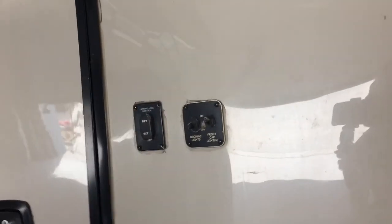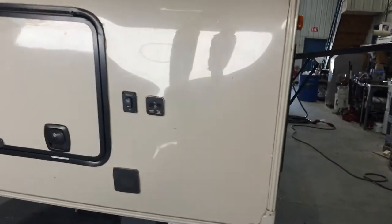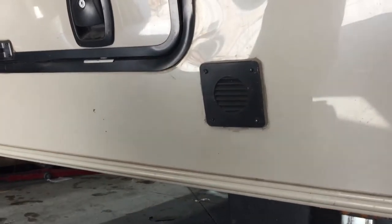To the front of the unit you've got these two switches. Front cap lighting will do all of your orange lights across the front of the unit. Dock lighting will do your little lights across the front of your tank vent here. There's your dock light and there's your front stairs. This right here is just a vent for your battery — you don't want to be blocking that, especially if you're plugged in and charging.